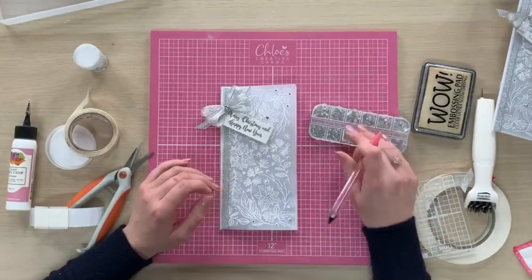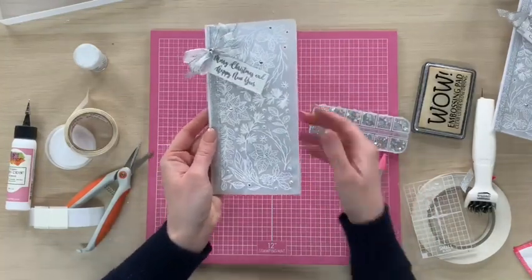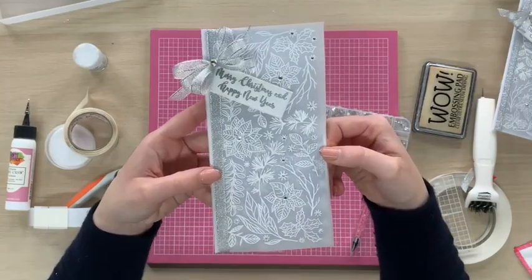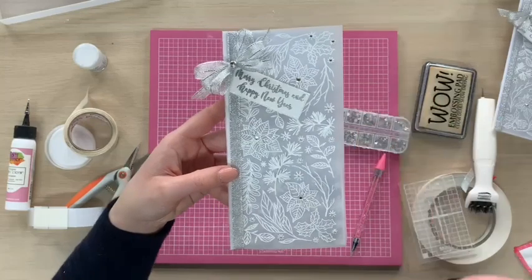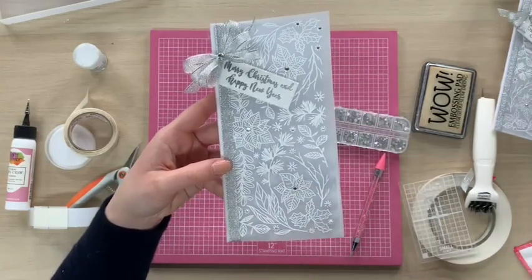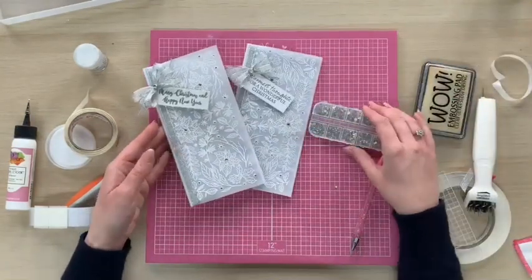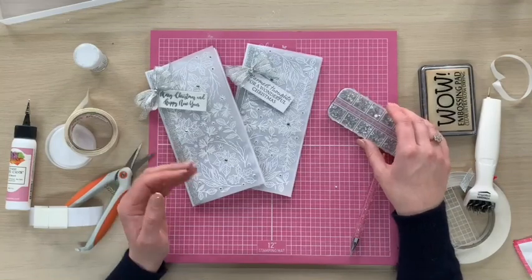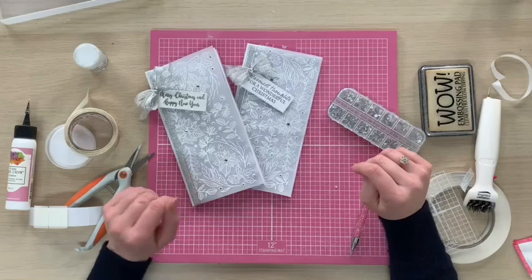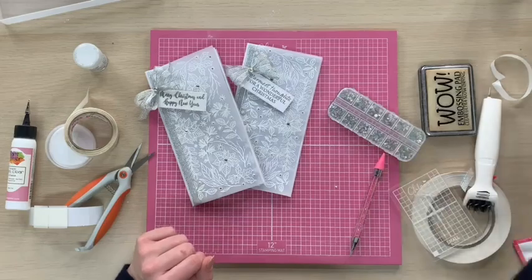And that would then be your completed card — your little vellum wrap Christmas card making project. It's a really nice, quick and easy card to do. Of course, if you wanted to, you could tint this with a little bit of colour or add extra glitter on there. I really hope that you've enjoyed today's project. If you haven't done so already, subscribe to our YouTube channel via the link below or give our Facebook page a like. Hopefully we'll see you again soon. All of the products I've used are available to buy from chloescreativecards.co.uk.